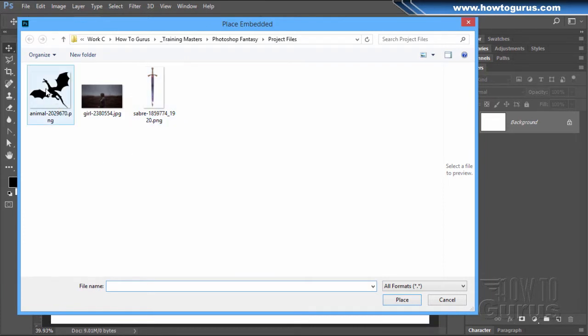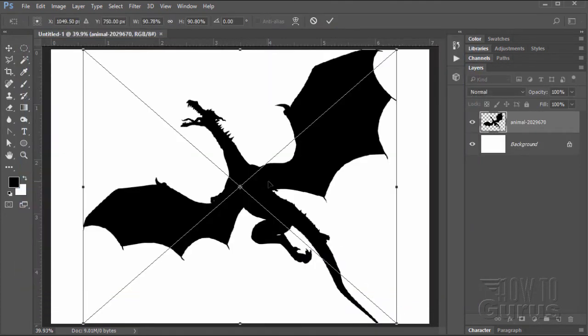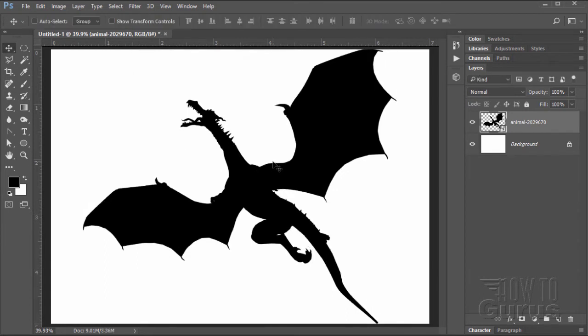There are three pictures: the dragon, the sword, and the photo of the girl. We'll place the dragon and the sword first. Place the dragon, choose OK — there's the dragon. When it comes in, you'll see this big positioning X. Just click on the check mark and that goes away. It comes in as a smart layer, and that's fine.